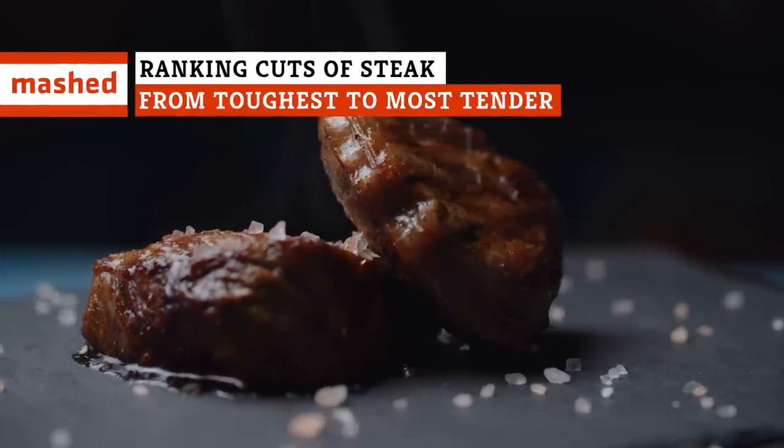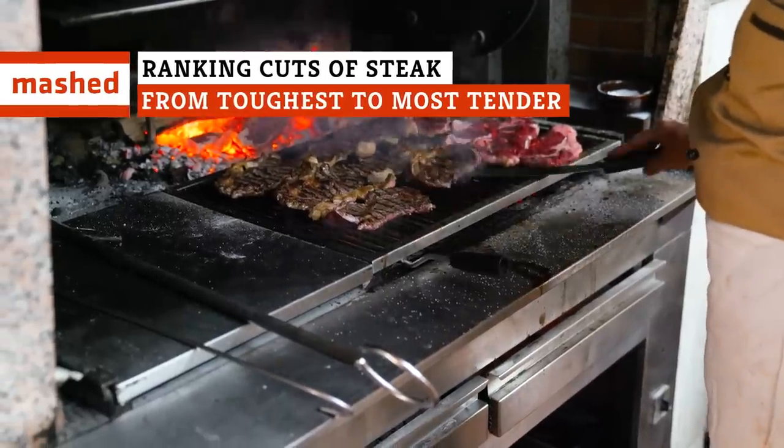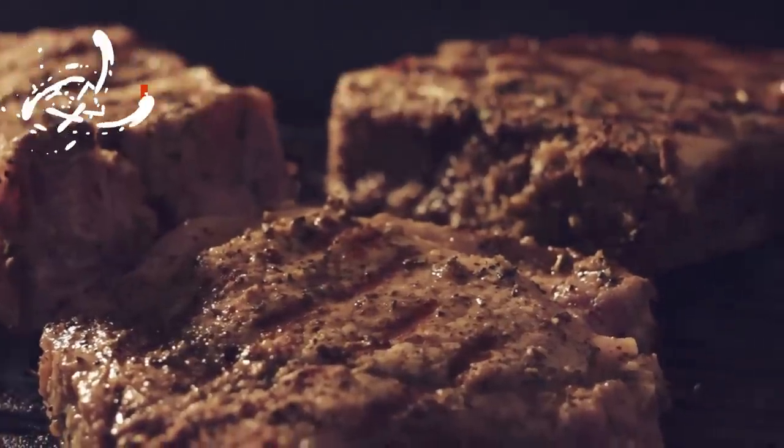Flank, loin, rump, or round — there's a cut of steak for whatever you're into. But which one's going to melt in your mouth, and which one will make you work for every bite?